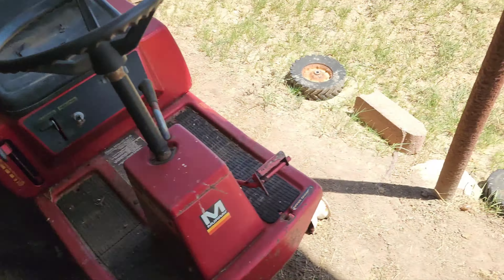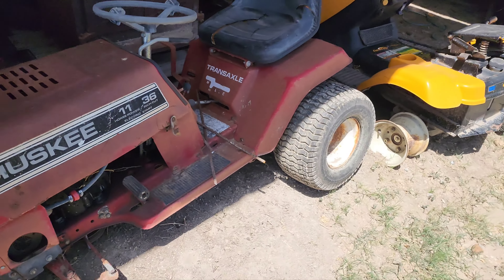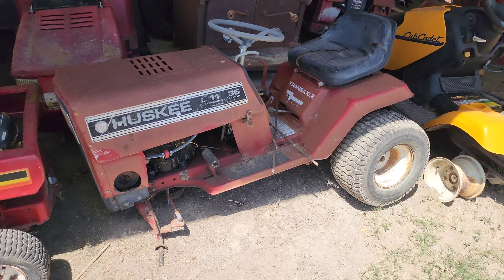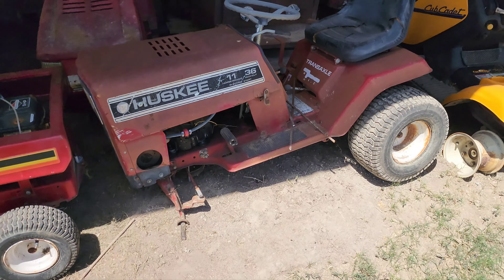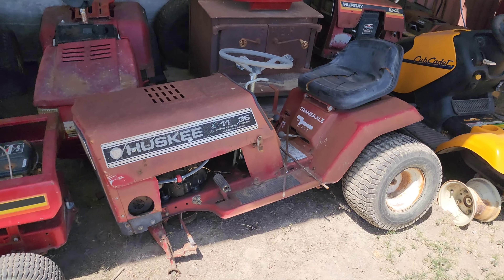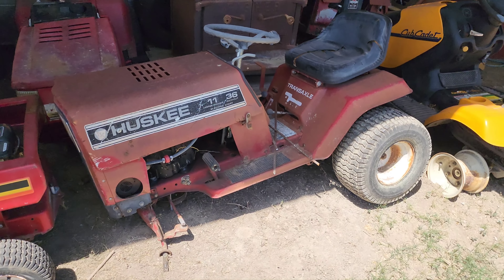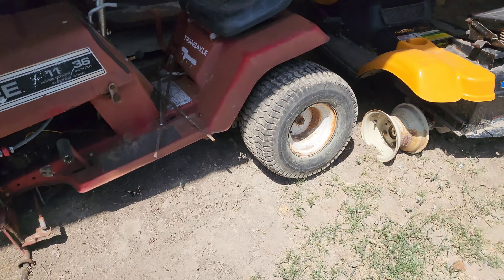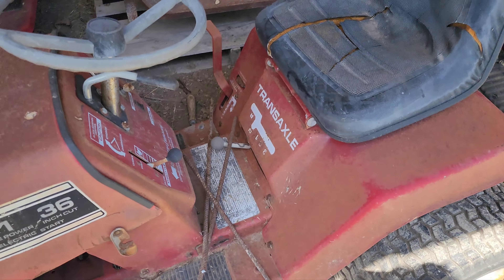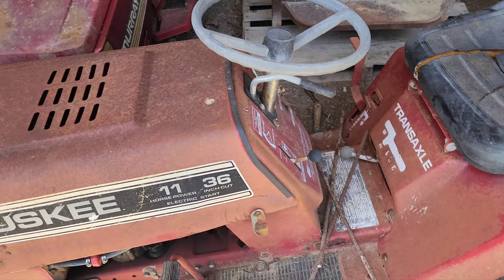We're running out of mowers here. This little Husky — it's an 85 or 86 from Tractor Supply, 11 horsepower, 36-inch cut. The deck is somewhere over there. It runs and drives, though I don't think I've mowed with it because the deck's missing a part. The front wheels are on one of my Murray carts, so that's why they're missing. It's a three-speed with a little 11 horsepower — it's just a mower.